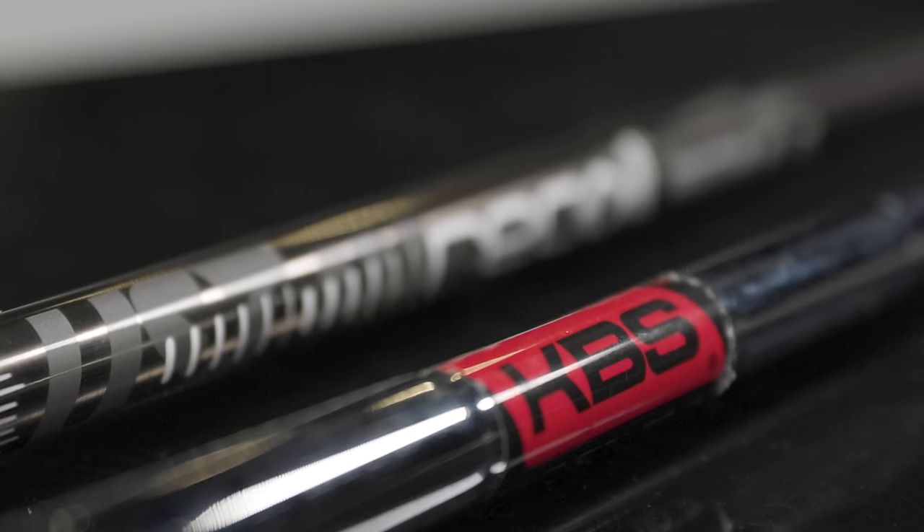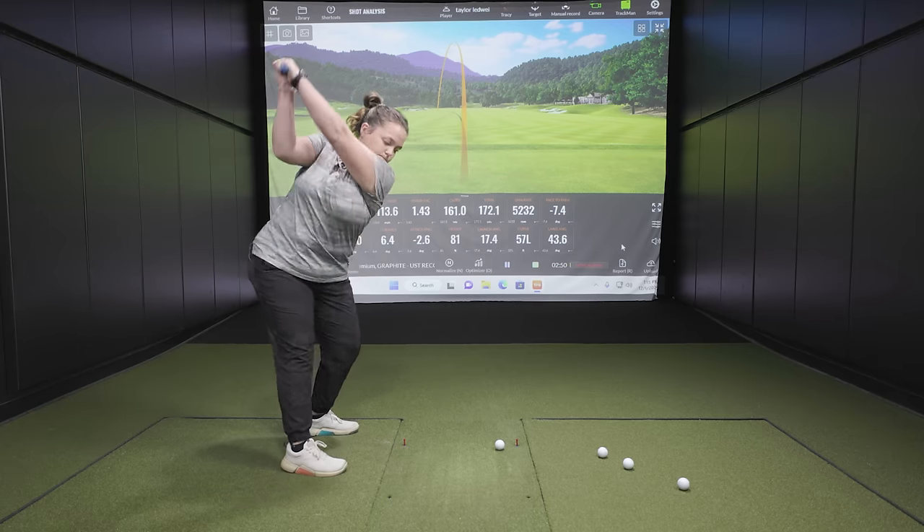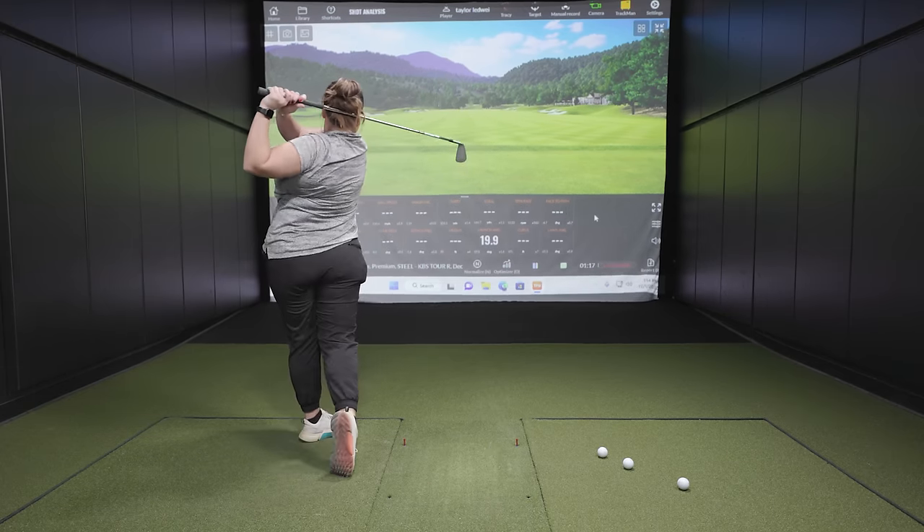Do you need a graphite iron shaft or steel iron shafts? Today Taylor and I are going to help you make that decision. Taylor hit some shots with a graphite and a steel shaft and we'll show you all the TrackMan data and help you make that decision.